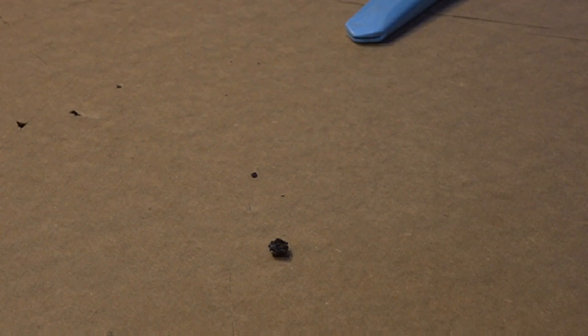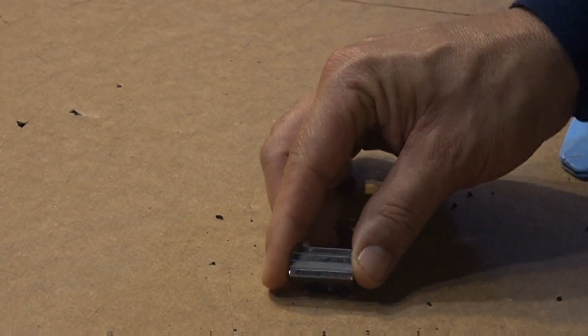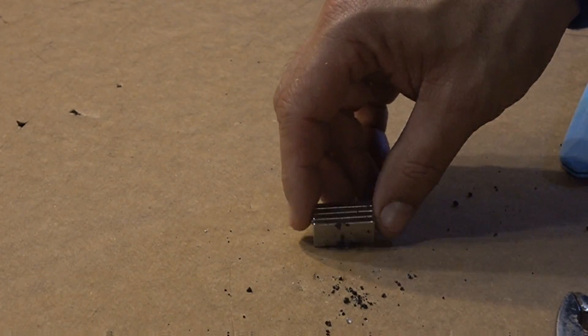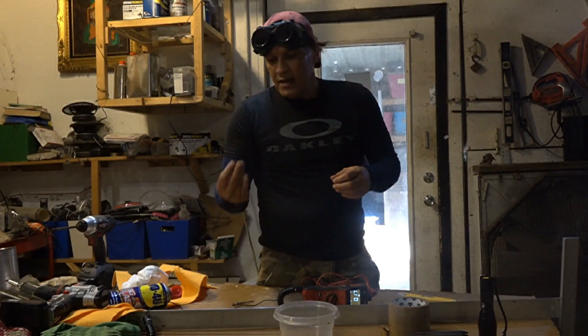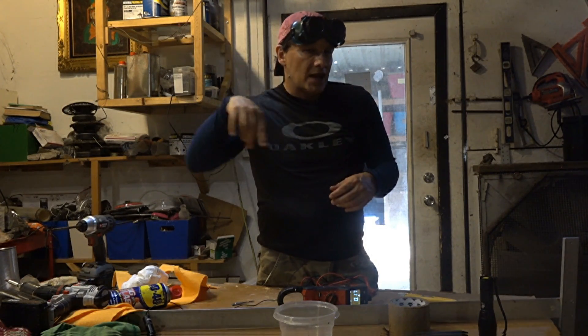If you take a pair of pliers and crush it to the best of your ability into a fine powder, every bit of the material is picked up by the magnet — there's nothing left behind. So it's not a matter of glass here and metal there. Everything is picked up. It mixed very well. This material is very interesting because of everything I just told you, and I'm curious what you guys think of this.